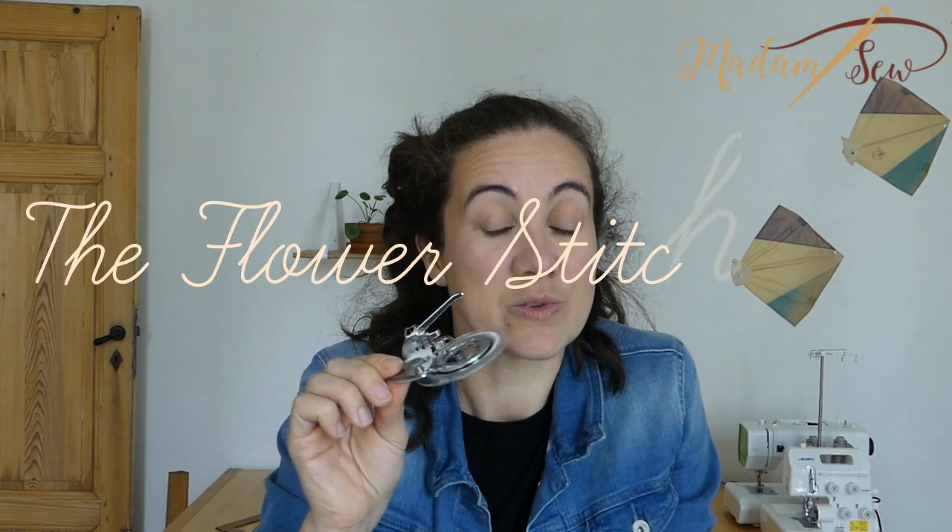With this foot you can sew circles — small circles from a quarter of an inch to circles from one inch in size. If you use different stitches and different colors, or maybe a twin needle, the little circles will look like flowers. You can use this foot on any low shank machine. It's a screw-on foot, and most domestic machines are low shank, so big chance you will be able to use this foot. I'll show you how.